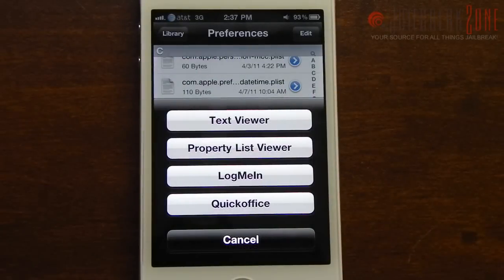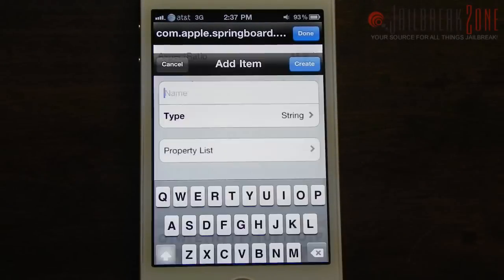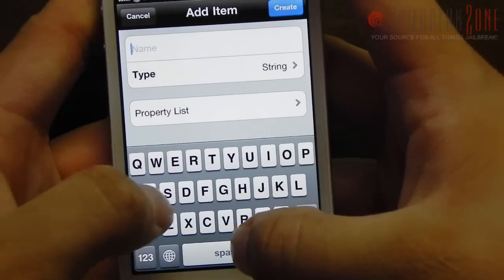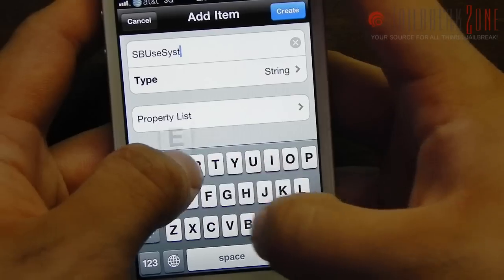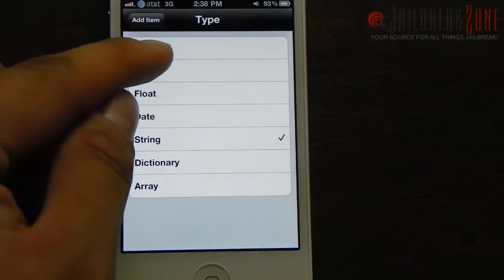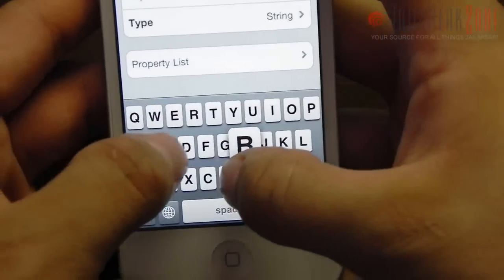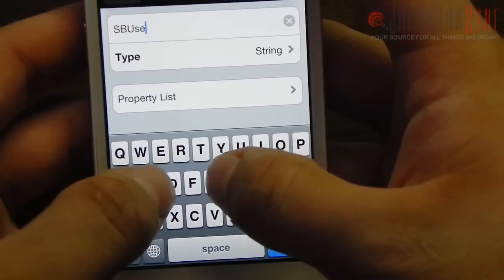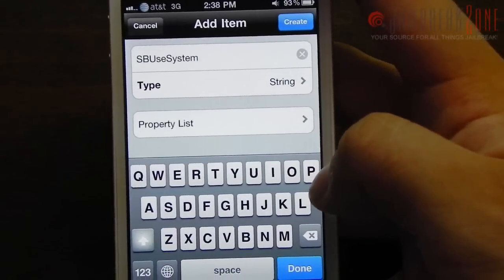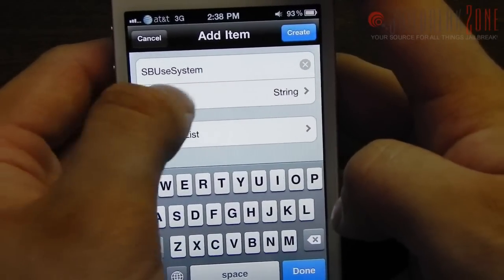And there it is. Once you tap on it, go ahead and open it up in the property list viewer. Then tap on the plus in the bottom right. On the add item screen, for the name, go ahead and call it SBUseSystemGestures — capital S, capital B, use system gestures. Once you have that typed in, go ahead and change the type to a boolean. Now, I actually think I was the first one to figure this out — right when I was able to jailbreak the iOS 4.3 beta on my iPad 1, I was trying to figure out how to enable it without having to use Xcode. And then I found out that if you add this to your property list it actually enables it.